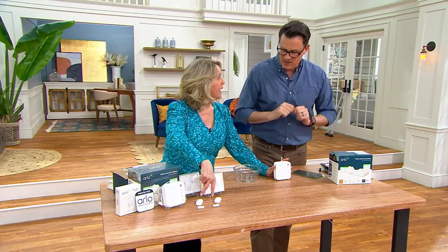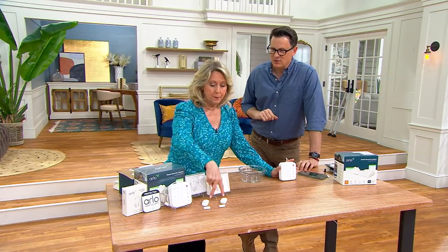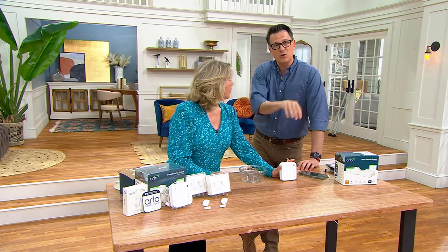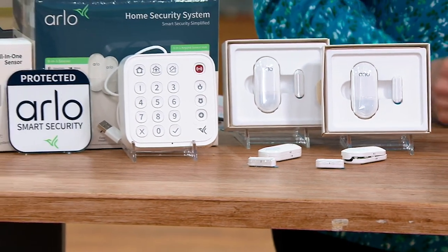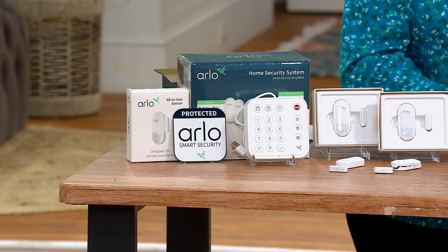Can we buy extra sensors? Yes, you can set up multiple sensors all over the house, or three or four cameras around your house. If you want to build a big system, Arlo's there to protect you. Or if it's just these two sensors, it could be enough for a small one-bedroom or studio apartment.